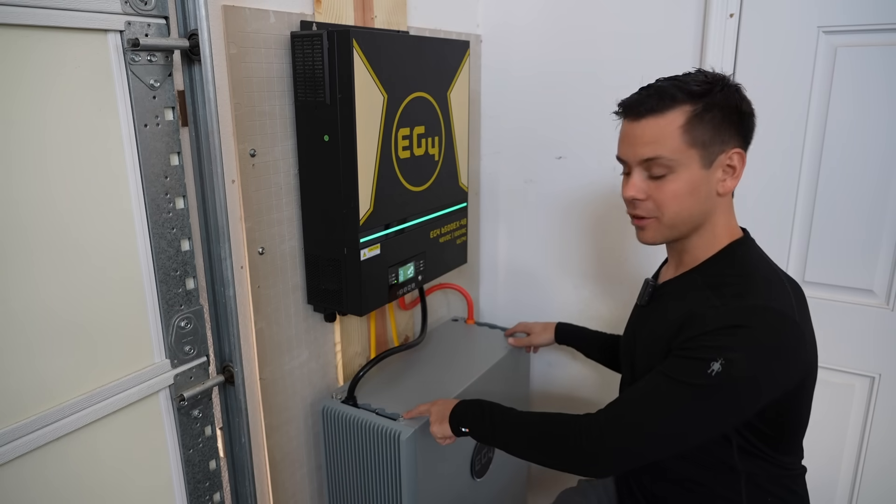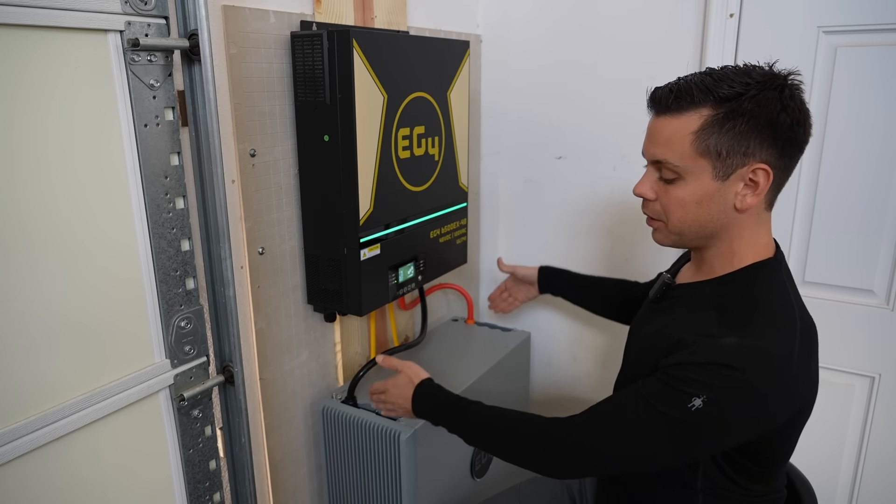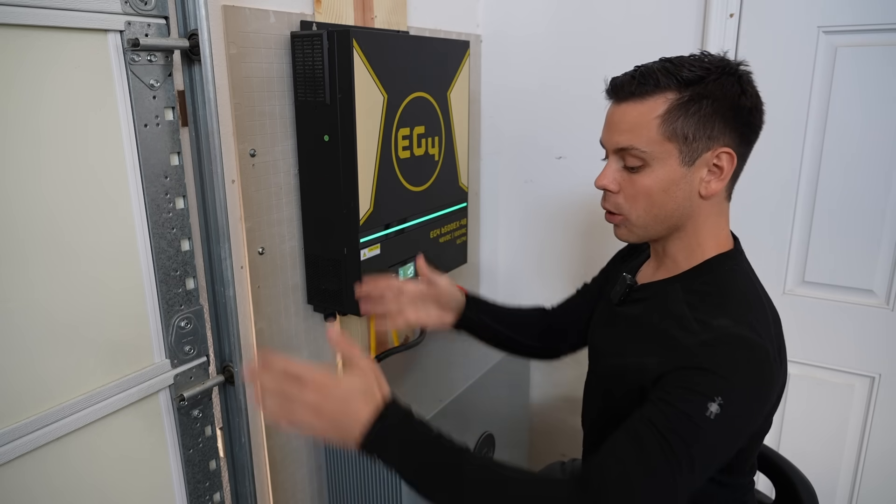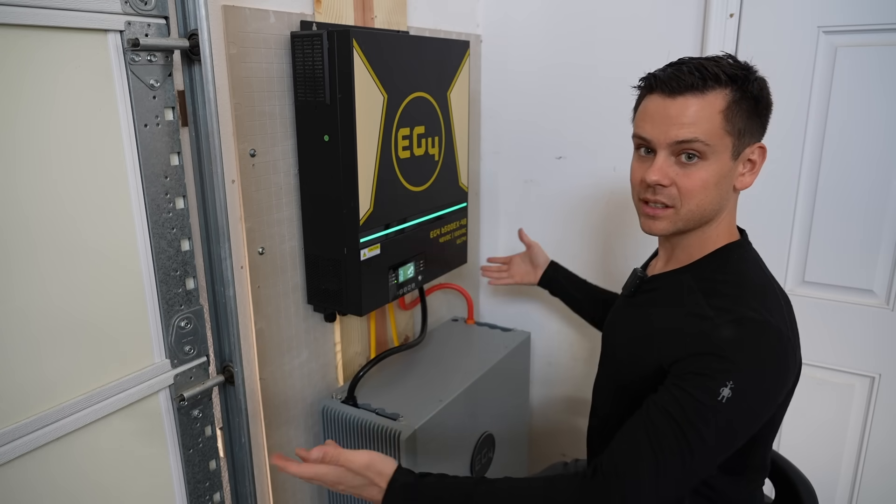This battery is perfect for this application because it has bus bars included. So you can connect multiple 6500EXs or batteries and build a system in seconds.